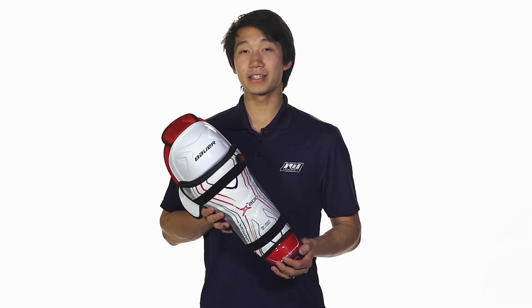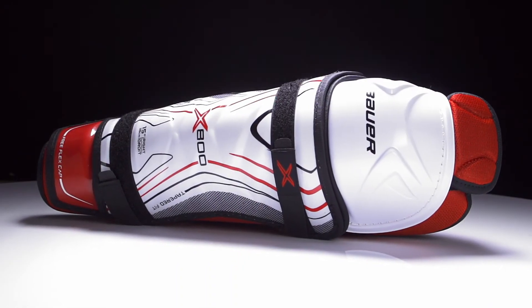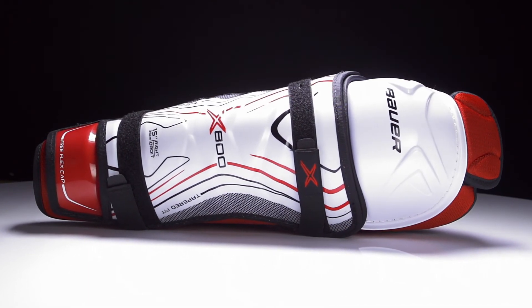For more information on the Bauer Vapor X800 hockey shin guards, make sure you check it out at inlineandicewarehouse.com.